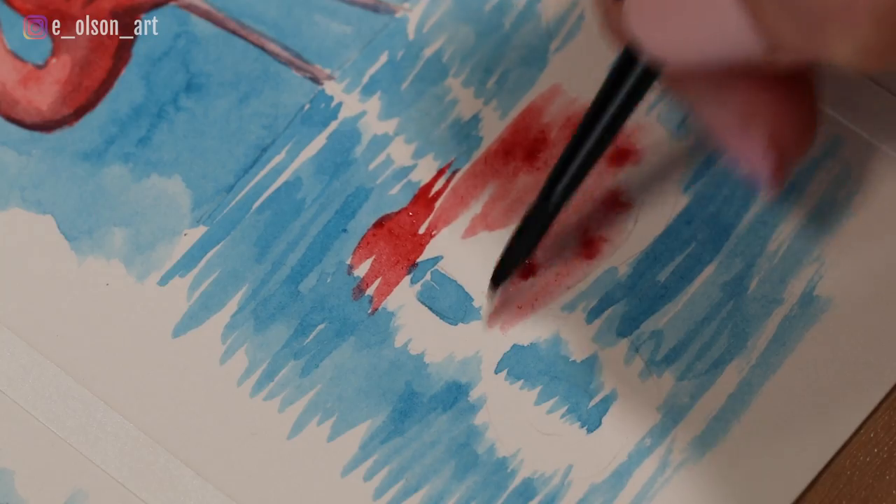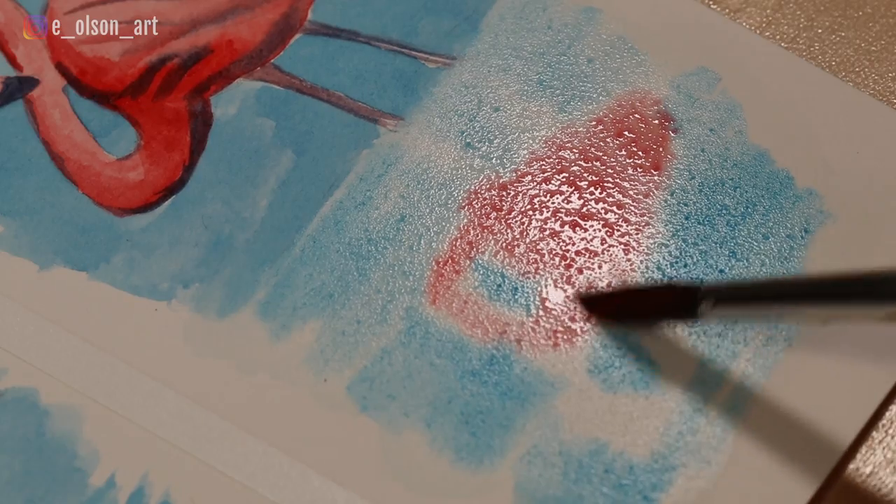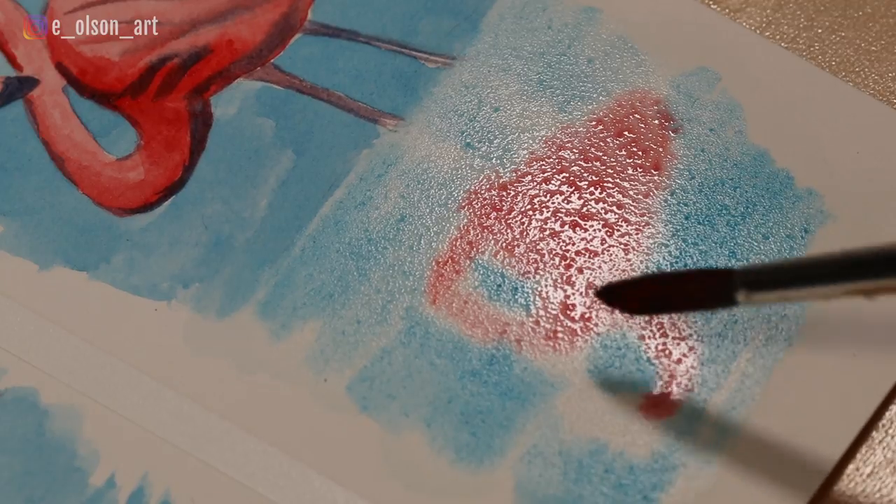I'm doing these exercises with the same flamingo image three times so you can clearly see the difference between these techniques.